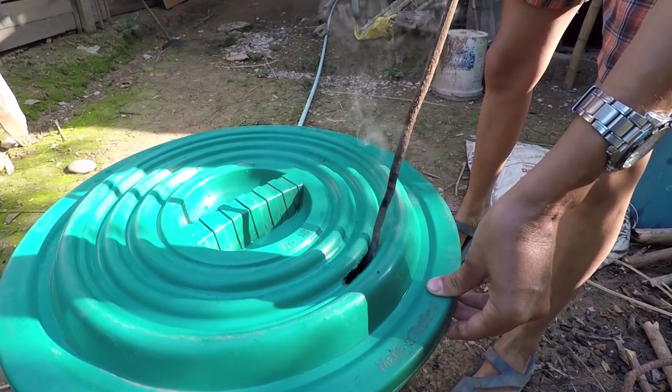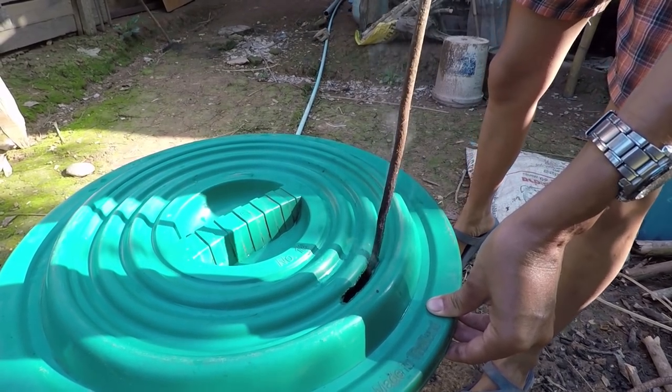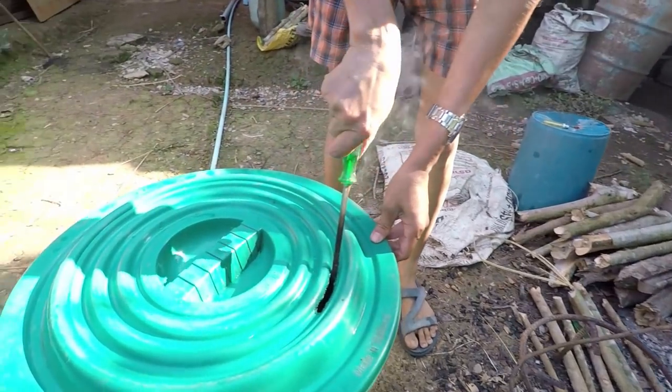We don't have a drill, so Pi's improvising. She's basically heated up this metal rod and as you can see, it's doing the job. It'll take a while, but it'll do the job. Once again, thanks Brian for the email and the link to Life in Thailand. It will solve a problem that I was having. I'm going to get on and give Pi a hand and then we'll get back to you once it's finished and I'll show you the finished article.